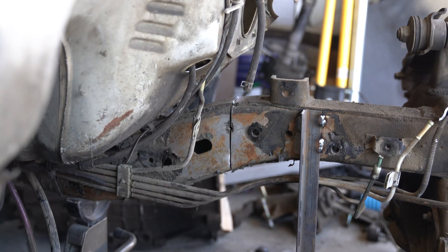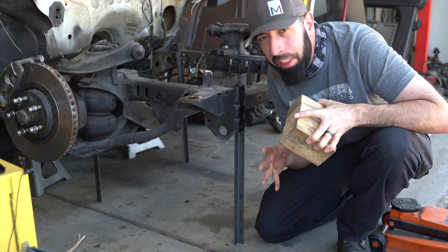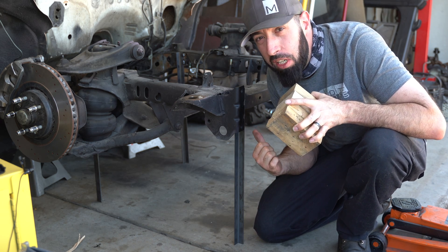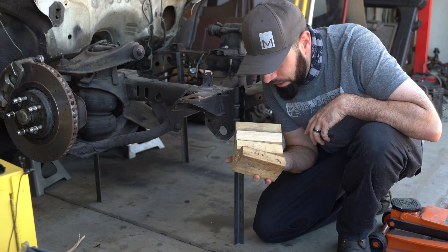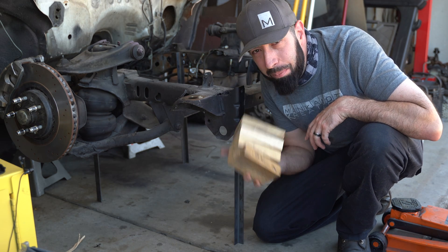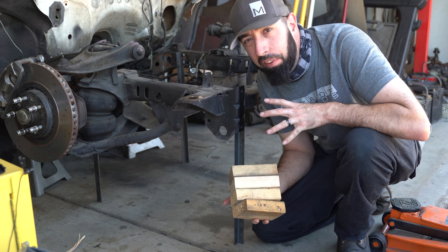Everything's back where it's supposed to be — that's what it was supposed to look like when we cut through the frame. Nothing exciting, nothing was supposed to move. I've got several more things to do to the front before I can weld it back on. I'm going to jump ahead to deliver the punchline of why I welded the legs on the front. You're going to need to make yourself some spacers that equal the amount of the Z you want to do. I'm doing a two-inch Z, so I need two-inch spacers. I'm using two-by-fours to get my point across, but I will be making actual two-inch spacers when it's time to weld it back on.